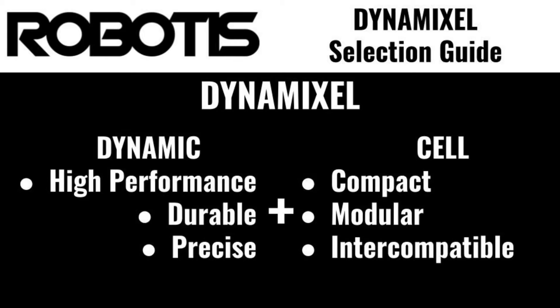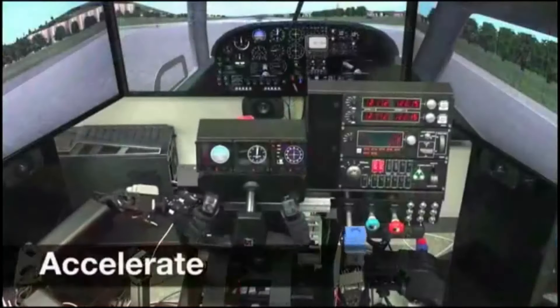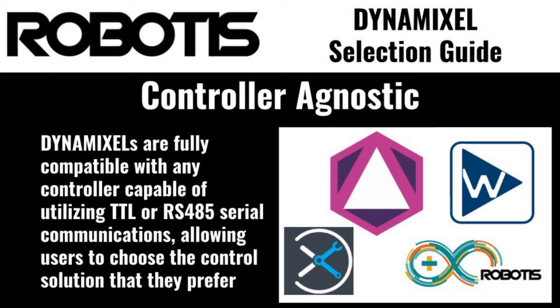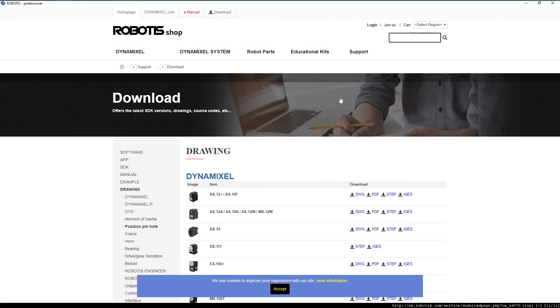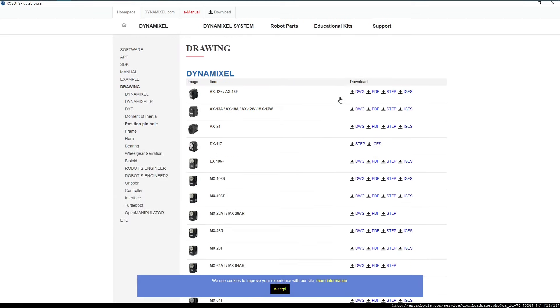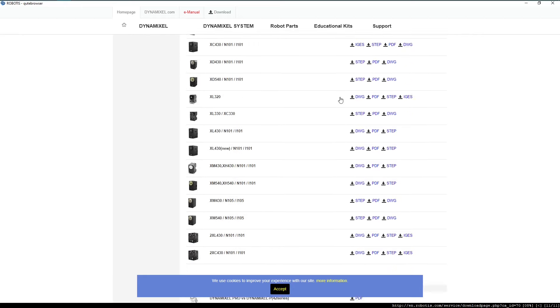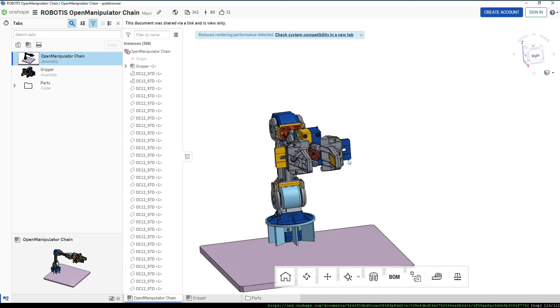Dynamic plus Cell equals Dynamixel. The self-contained nature of Dynamixels also allows for easy integration into existing systems, without requiring extensive or expensive redesigns. Dynamixels are also completely controller-agnostic, meaning that they can be controlled by any system supporting RS-485 or TTL serial communication interfaces. These factors, combined with Robotis' library of available 3D models and design drawings of Dynamixel's servos, accessories, and mounting solutions, combine to make it as easy as possible to integrate Dynamixels into your existing robotic solution, or to design a new one from scratch.